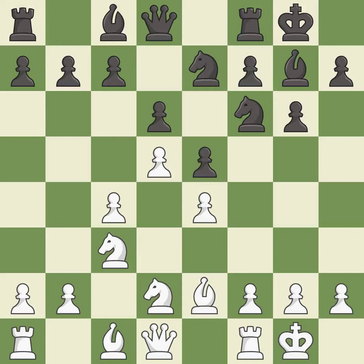Nd2 moves the knight toward the queenside where white will look to expand with ideas of b4 and Nb3. a5 takes space on the queenside and controls the b4 square, slowing down white's ideas of advancing on the queenside with a quick b4 pawn push.